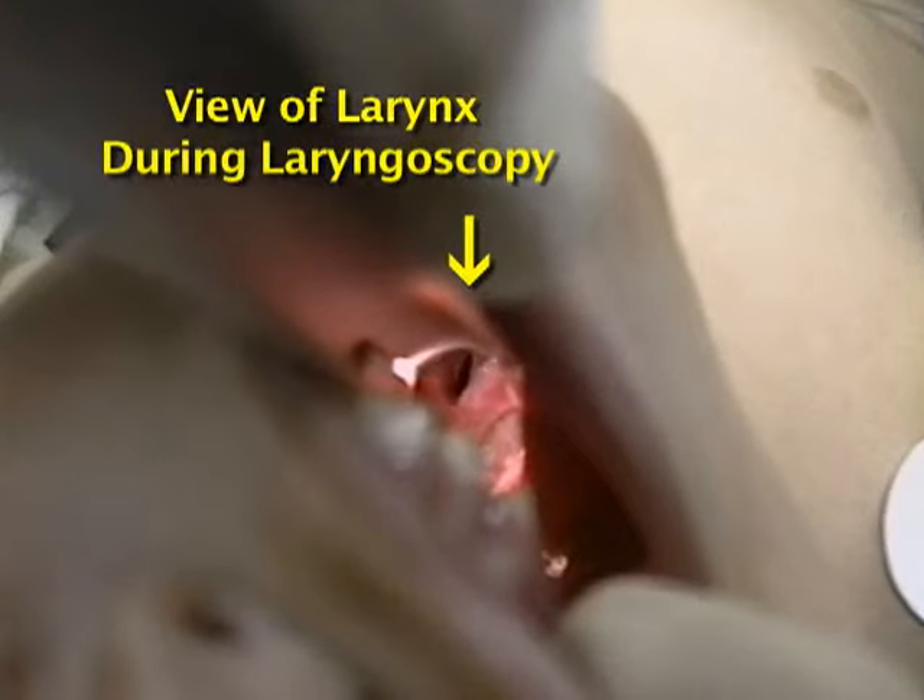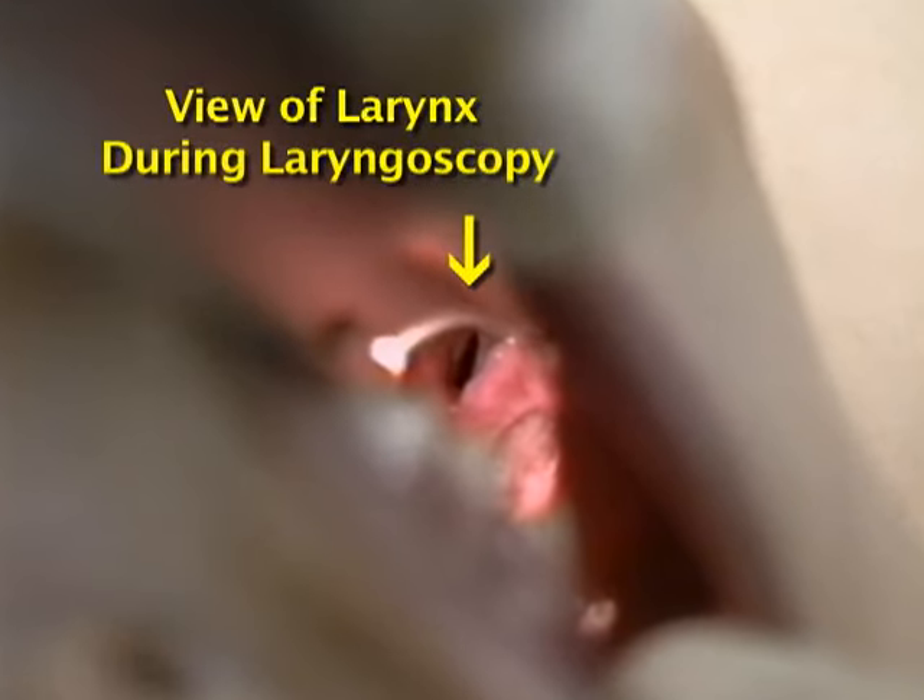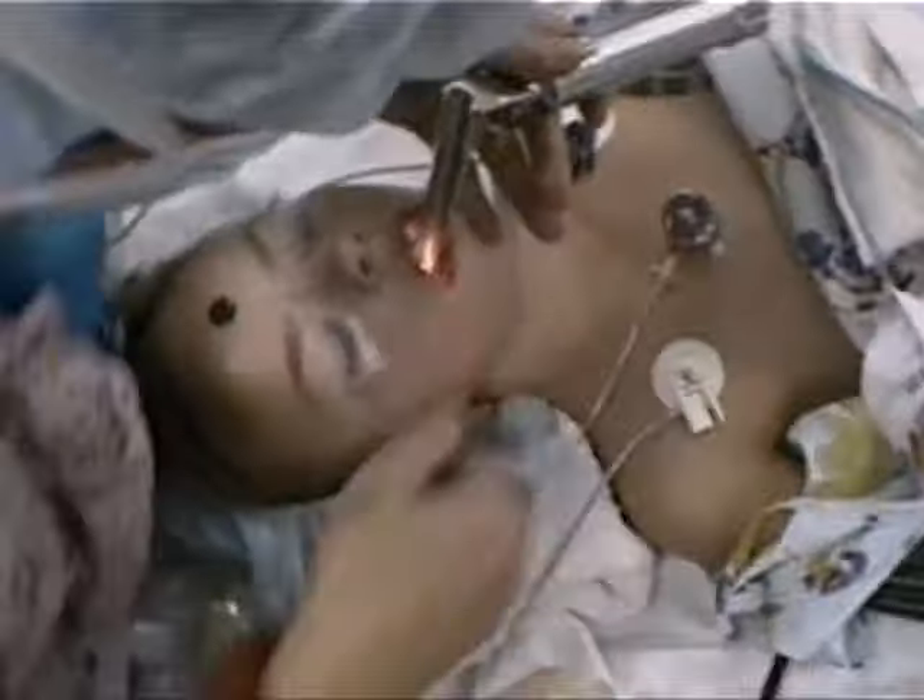Slowly lift the mandible upward as you advance. Be careful to avoid pinching the lower lip between the teeth and the blade as you lift.